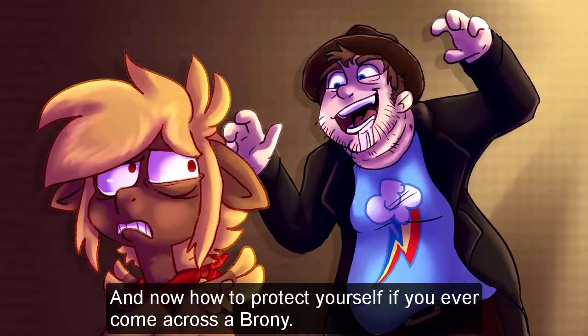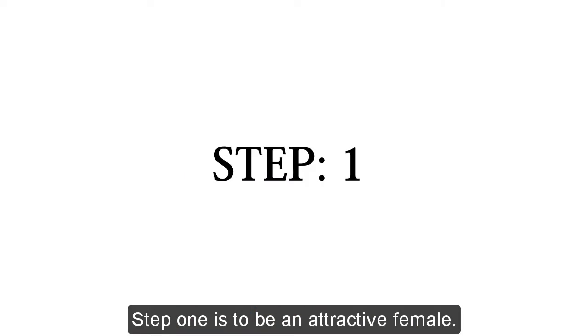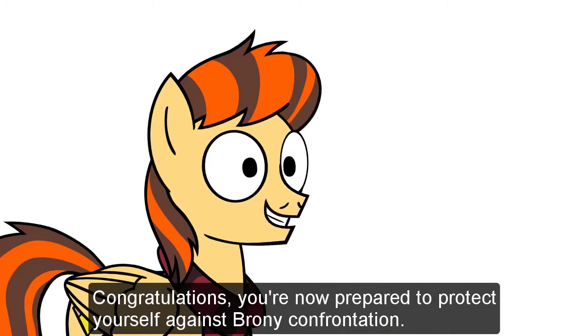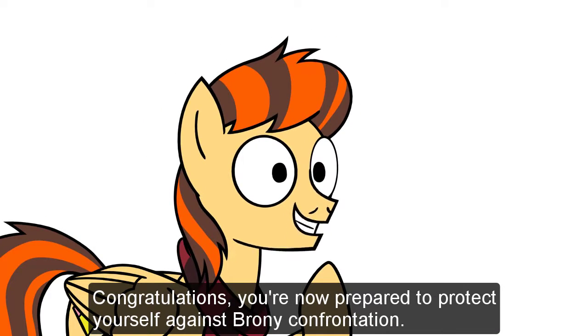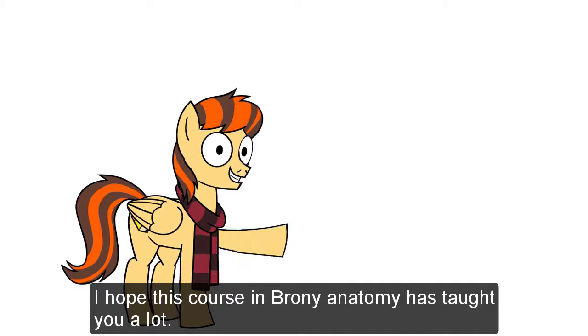And now, how to protect yourself if you ever come across a brony. Step one is to be an attractive female. Congratulations, you are now prepared to protect yourself against brony confrontation. I hope this course on brony anatomy has taught you a lot.